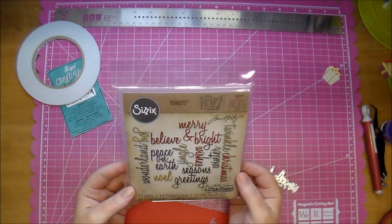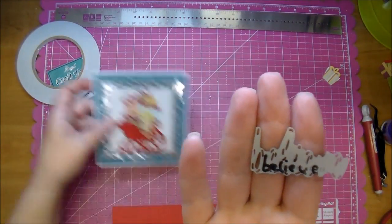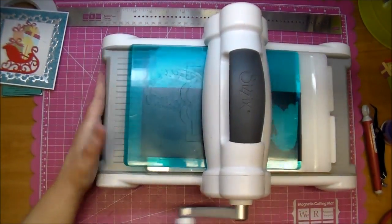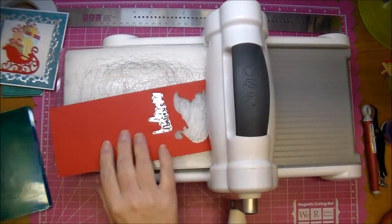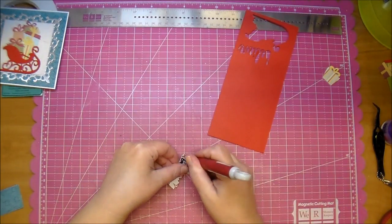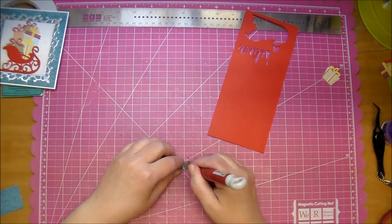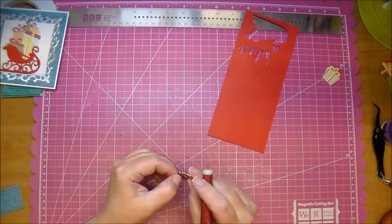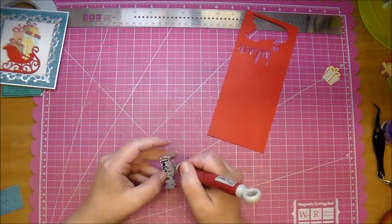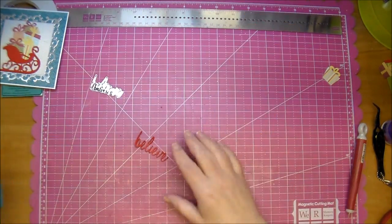Now I pulled out the Sizzix Thinlits dies — these are from Tim Holtz, the holiday script — and I'm using the word 'Believe,' cutting that out from the same red cardstock I used for the sleigh and adding it to the inside of my card. Lastly I add a few snowflakes that I got from Wild Orchid Crafts. Thanks so much for watching. If you have any questions please leave me a comment and please stop by Cut It Home's blog where you'll find all the products used today.